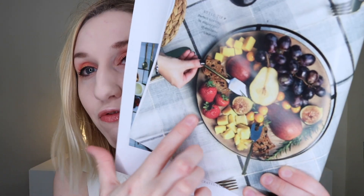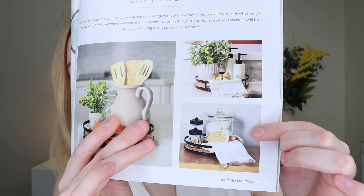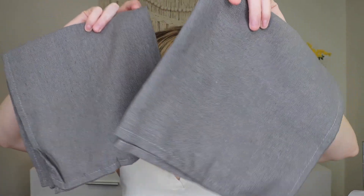There are so many things you can do with this lazy susan. If you're having a barbecue you can put utensils on it so people can grab what they need. You can style it in a bathroom, use it for skincare under your sink, or put spices and cans in your cabinet on it for easy access. It does have wood on it so you may want to protect it from liquid. It's both very stylish and really functional.